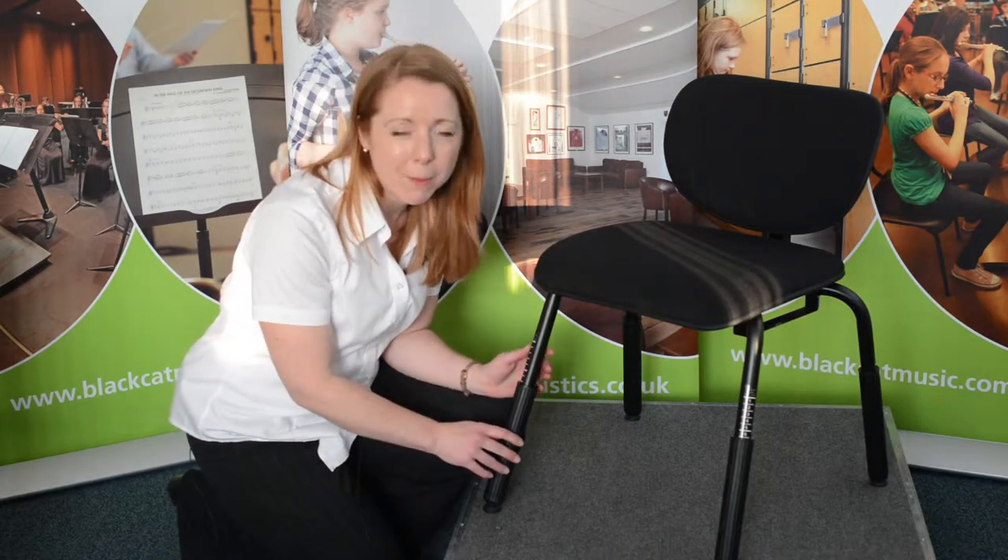the soloist is ideal for musicians, whether they play the cello, the violin or percussion. It is especially good for musicians who suffer from back problems.